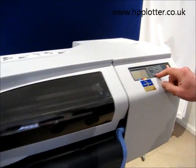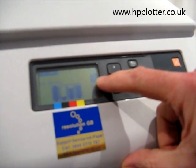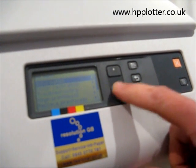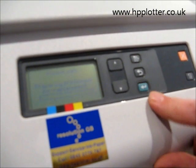On the front panel, select the ink menu — the two ink drops, second icon down — and press Enter. Scroll down to replace print heads and press Enter.